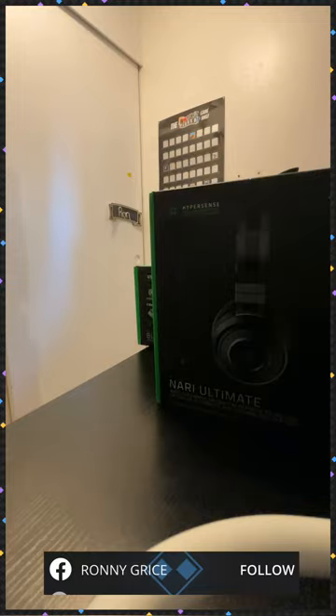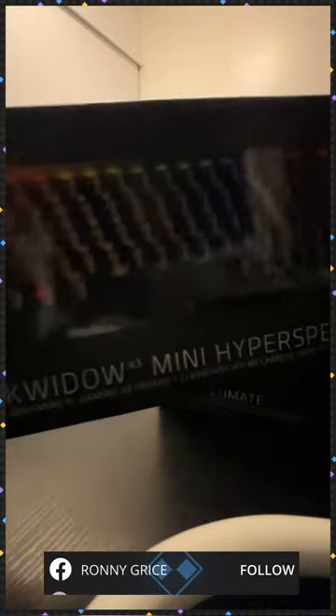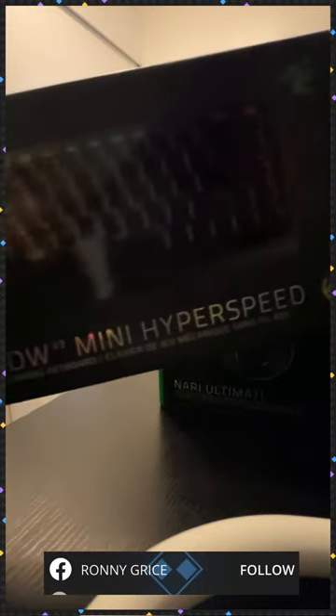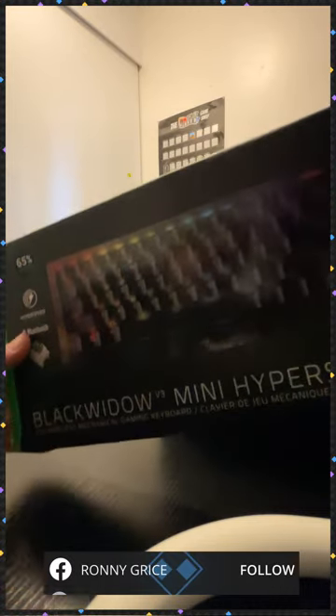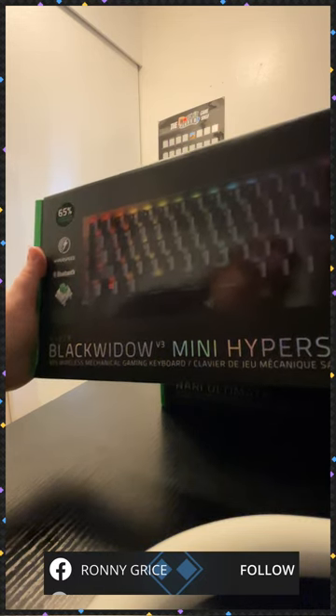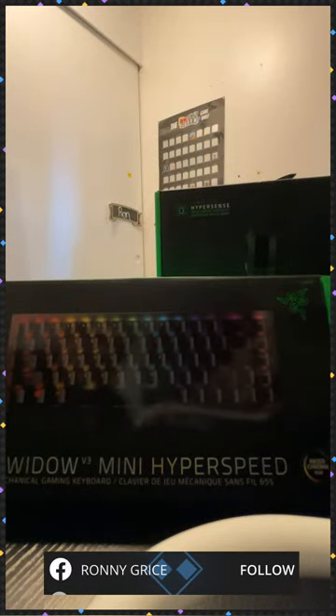The other one I'll be unboxing — save the best for last. I've always been a fan of how keyboards sound. I don't know if that's weird, but I am autistic, so there are things that stand out to me. I remember smelling the boxes of board games — it's really weird. So this is the BlackWidow Mini HyperSpeed wireless keyboard. I'll be unboxing this as well.